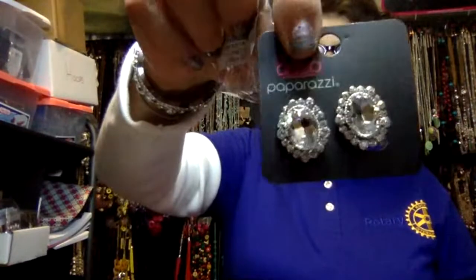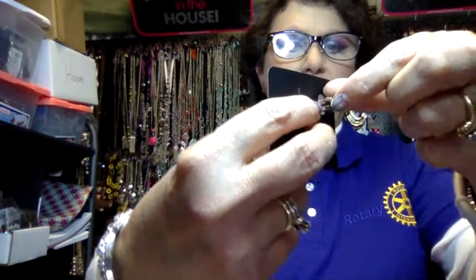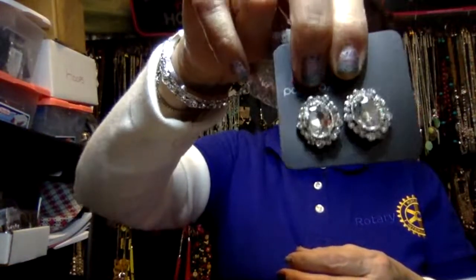Beautiful studs — look at that. They're not studs, they're actually clip-ons. And if you look at the clip-on, you see that little white tab there? If I open it up, there's another pad right there. That's the one that goes behind your ear, so it's not going to hurt you when it squeezes your ear. That's why those little white things are in there. Super stinking cute. Nice, beautiful. They're going to see you coming. I like how the rhinestones they have are really clear and give you a really good color. For these clip-ons, it's called Hold Court 79.